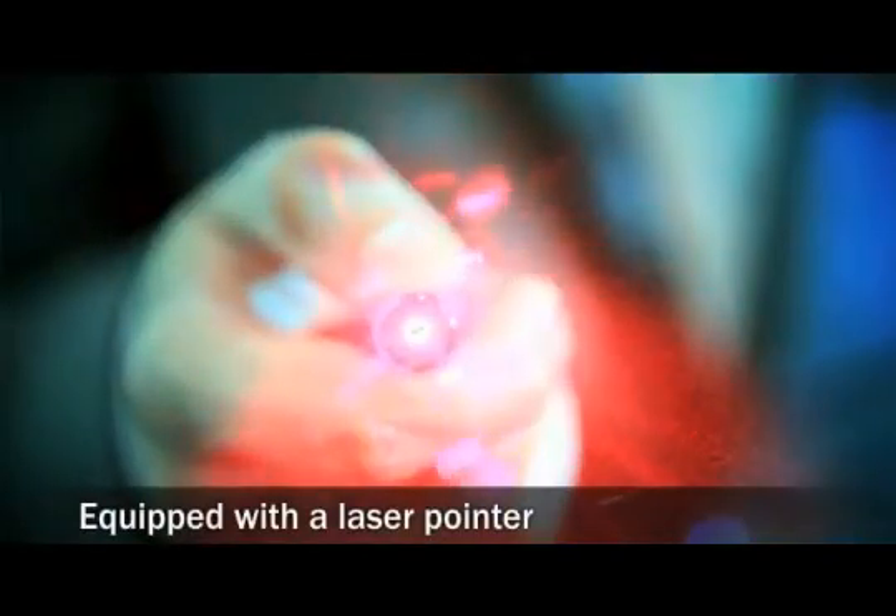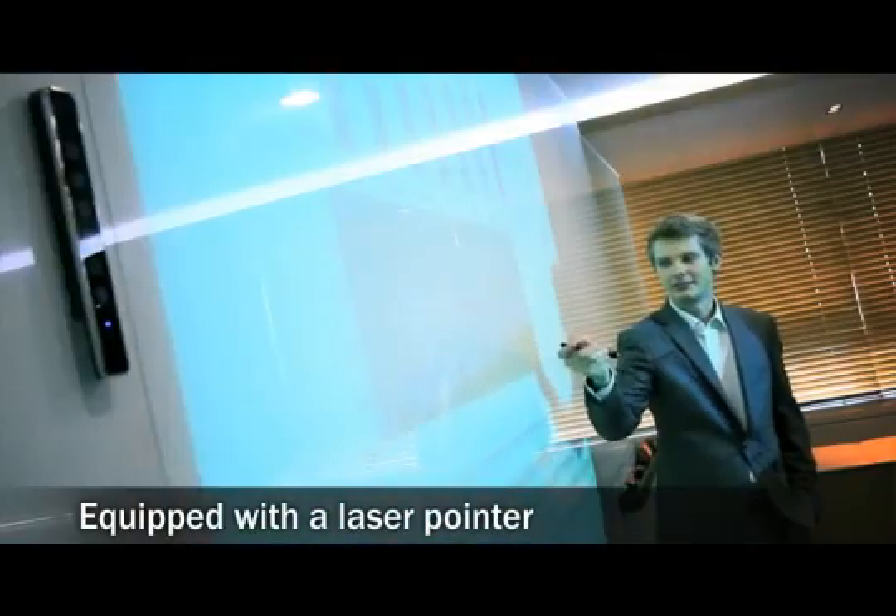Unlike the competition, the U-Board is also equipped with a laser pointer, which is very useful during a presentation.